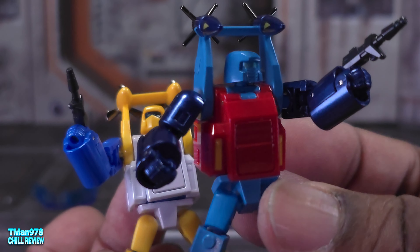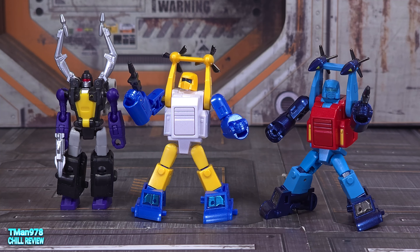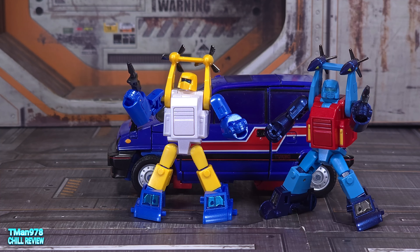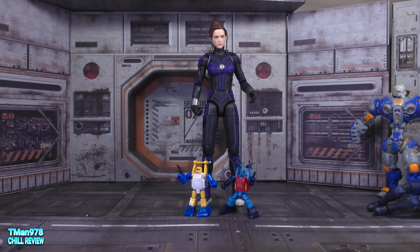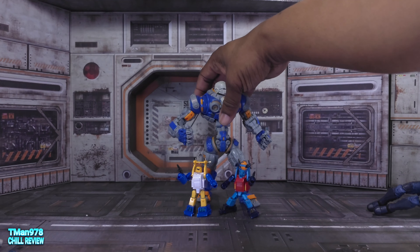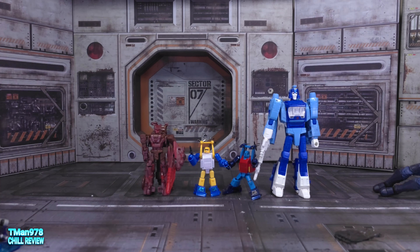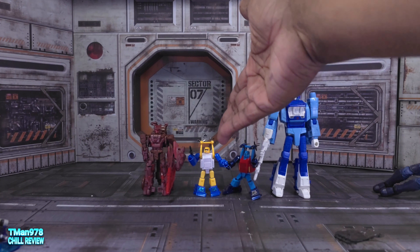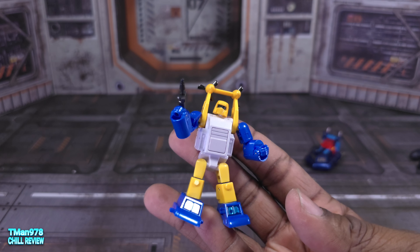He's taller than this New Age Insecticon, who is very tiny. He's that tall next to a Masterpiece Skids. This is New Age Cosmos, this is a Marvel Legends Stature, this is an Astrobot. Core class is the original legend scale, but this is a mini-bot so he should be smaller.